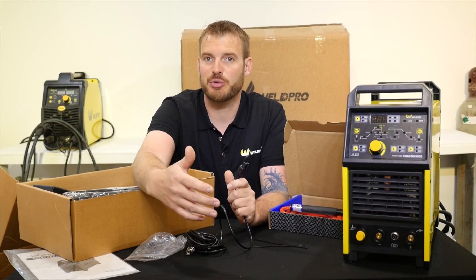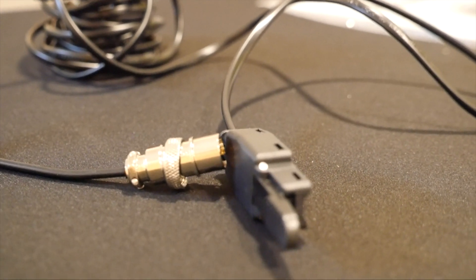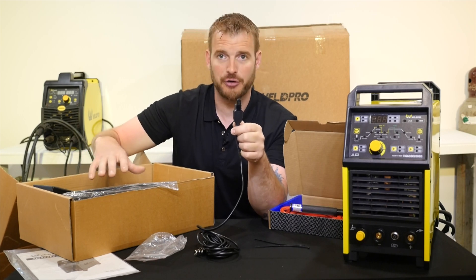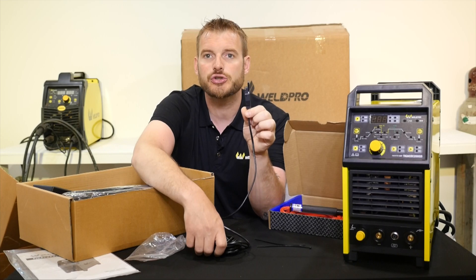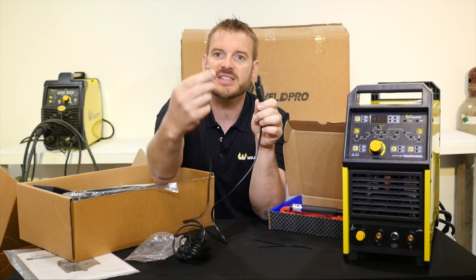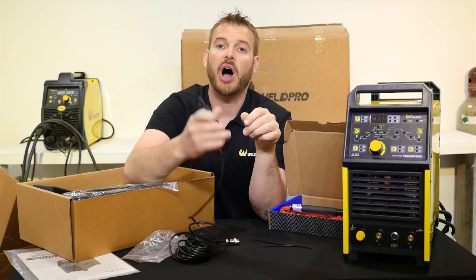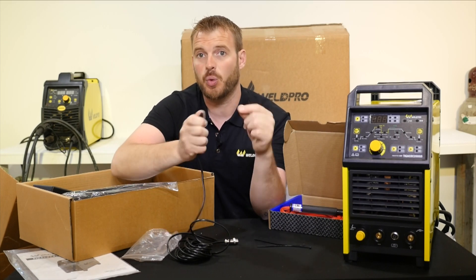This CK Superflex kit comes with a neat accessory — a hand switch for the CK torch. If you're working in a confined space or somewhere where it might be difficult to operate a foot pedal, disconnect the foot pedal. You install this switch on your torch head, route the cable down the entire torch hose, and then this connector plugs in right on the front of the machine where the foot pedal goes. This will allow you to operate the TIG torch by hand if you're in a confined welding position.